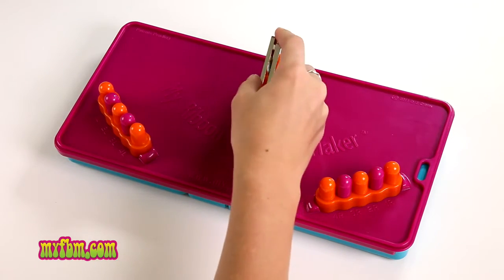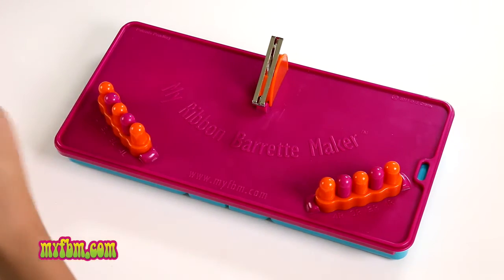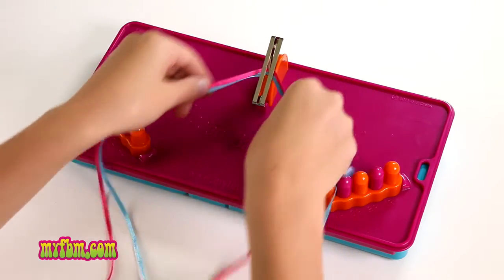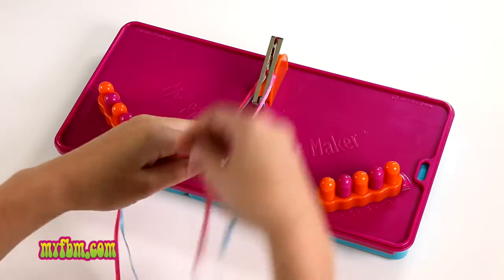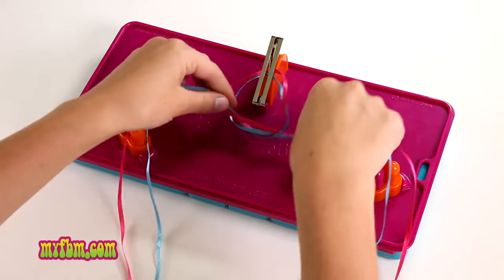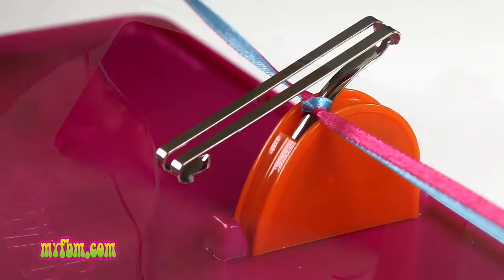Take your ribbons and fold them in half. Place them around the back and tie a double knot under the barrette.